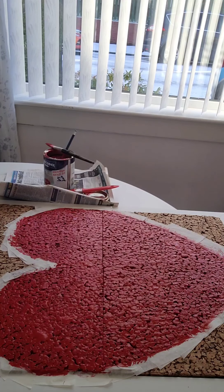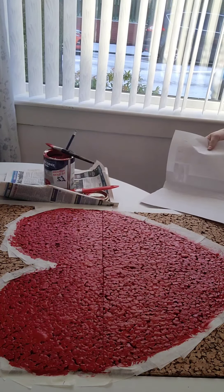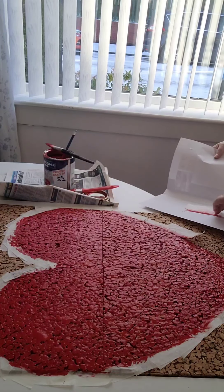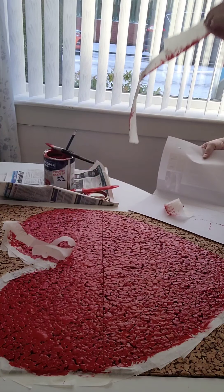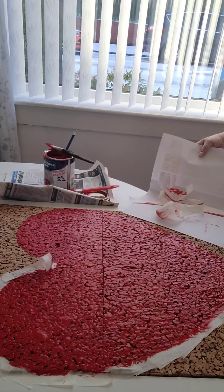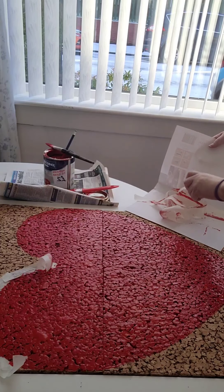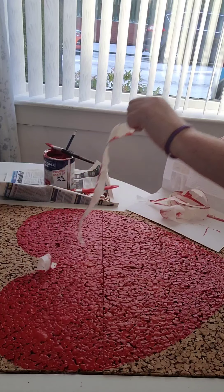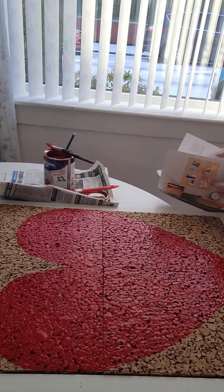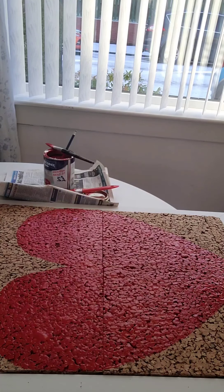Now that I've got it painted I'm going to take the tape off while it's wet so that it doesn't stick. You should use this paint in a well-ventilated area — you can wear a mask if needed. I've just got my patio windows open. That looks good — nice clean edges where I cut the tape.